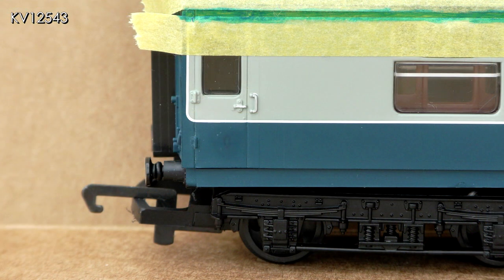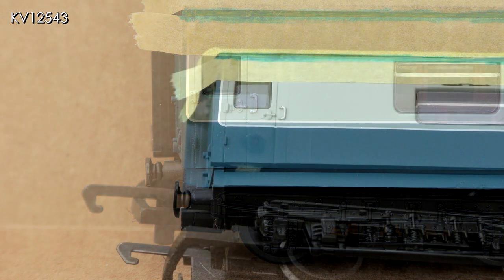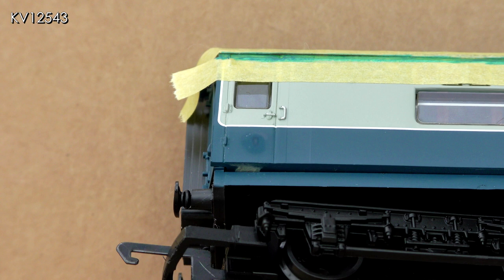I wanted to try and remove the printed number one without spoiling the surrounding blue paint on the door. I used T-Cut and applied it very gently and slowly with a cotton bud. Taking my time, the white printed number was eventually removed, but I wasn't able to avoid removing some of the blue as well, as can be seen in the close-up shots.